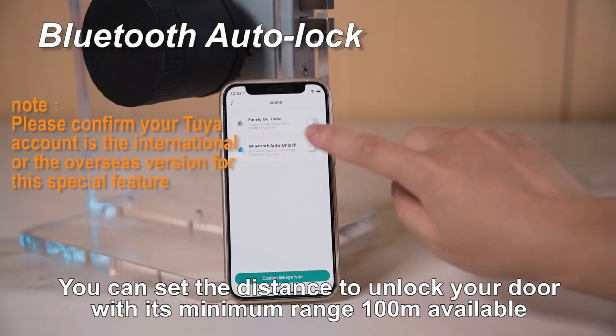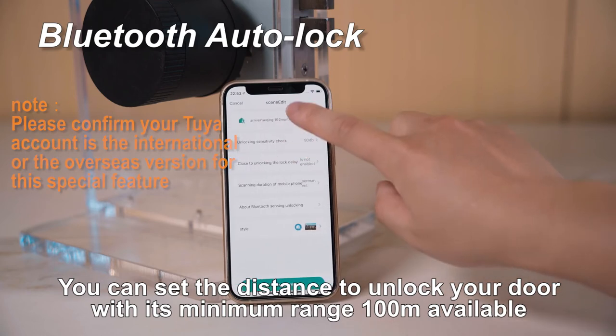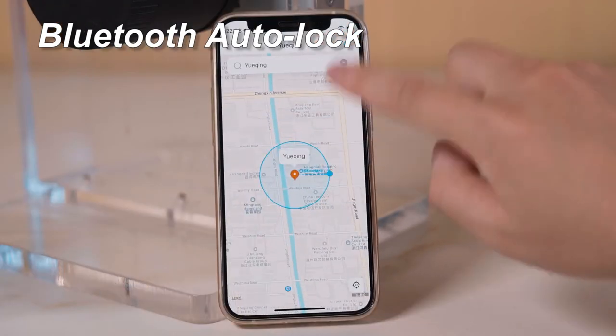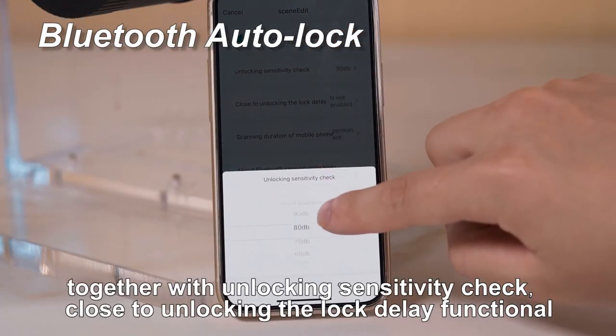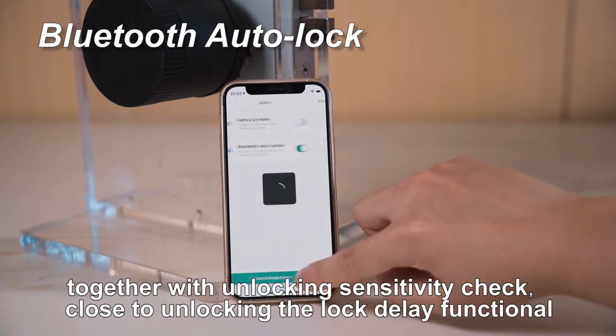You can set the distance to unlock your door with a minimum range of 100 meters available. Together with unlocking sensitivity check, close-to-unlocking lock delay functionality.